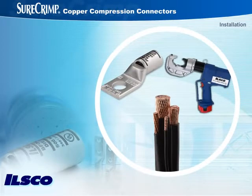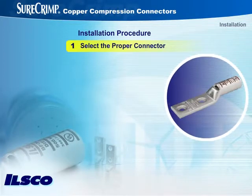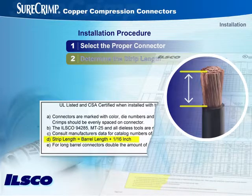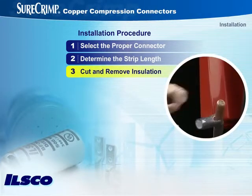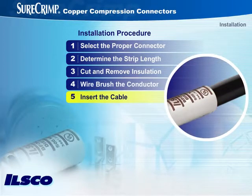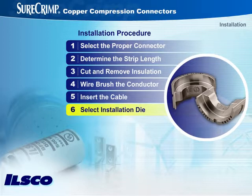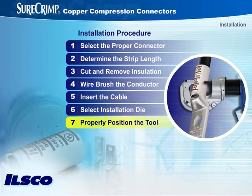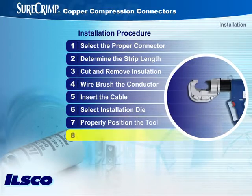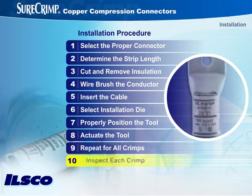Good installation practices are essential for all compression connections. Here's a step-by-step procedure for performing a great crimp. First, select the appropriate connector for the application. Next, determine the strip length and mark the insulation. Then, cut the insulation and remove it. Wire brush the conductor to remove all contaminants. Completely insert the cable into the connector barrel, taking care to orient the connector on the wire to the desired position. Select the appropriate installation die by color code and die index number. Position the tool on the connector so that the installation dies will crimp between ink-marked lines. Always begin with the crimp position closest to the tang. Actuate the tool and begin crimping. Repeat until all crimps are made. The final step is to inspect each crimp for proper installation.